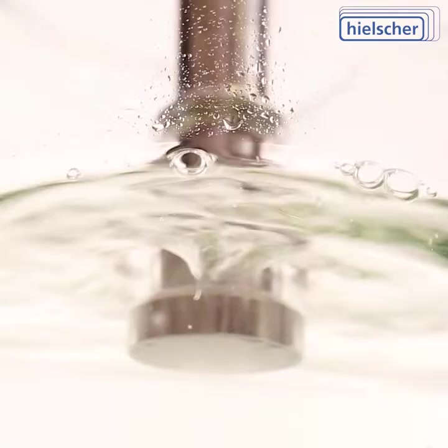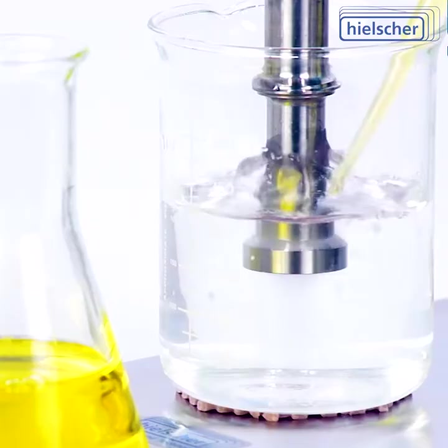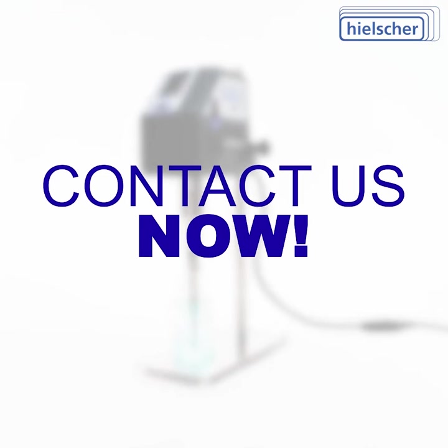Hielscher offers the best after-sales service. Our technical team will be glad to support you in video conferences to walk you through the setup and first sonication runs. Contact us now to discuss your ultrasonic processing requirements with our technical team.